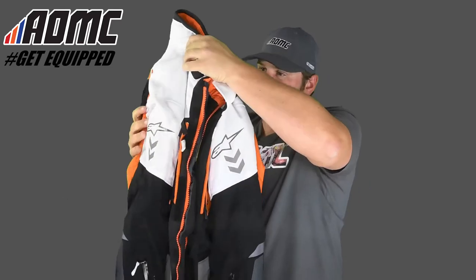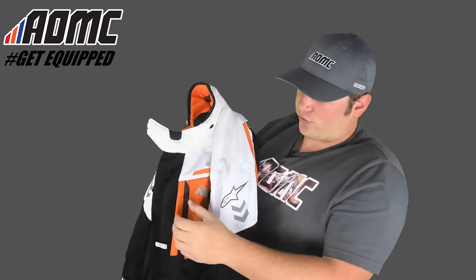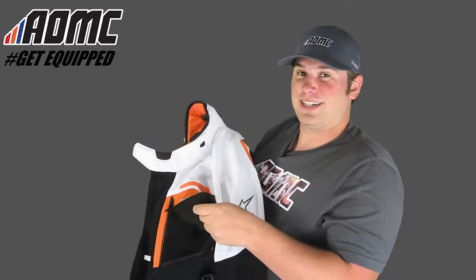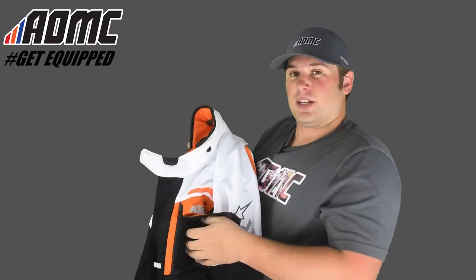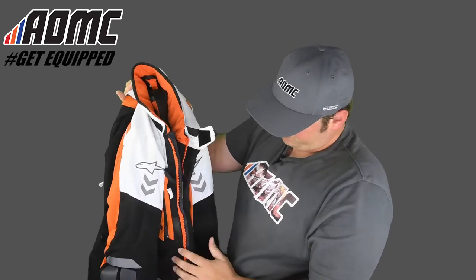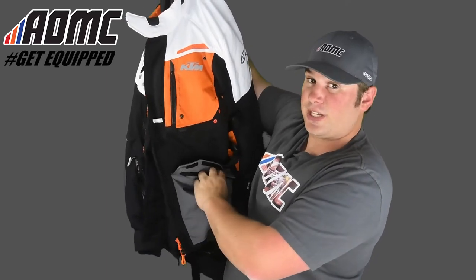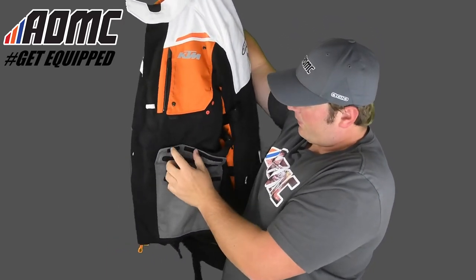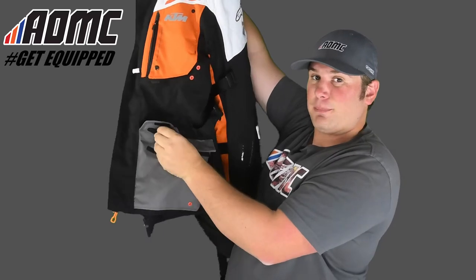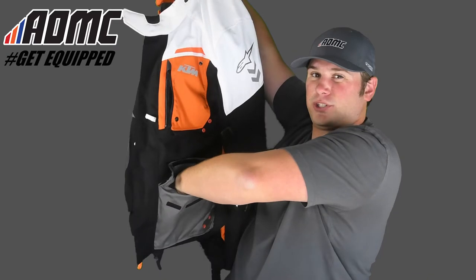Moving to the front of the jacket, there's more ventilation here that opens up, and you can also make this into a pocket. If it's really hot and you want to get the air moving through, the Velcro comes undone so you can get a little bit more air moving through — and that's the same on both sides. Down here there's also nice storage on both sides, with Velcro and a weatherproof taped zipper, giving you nice deep storage.